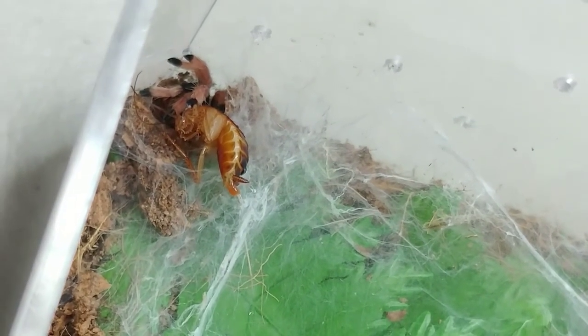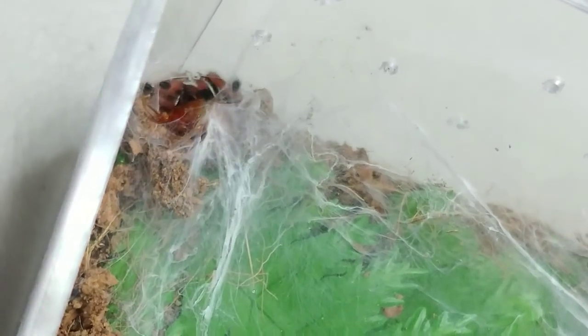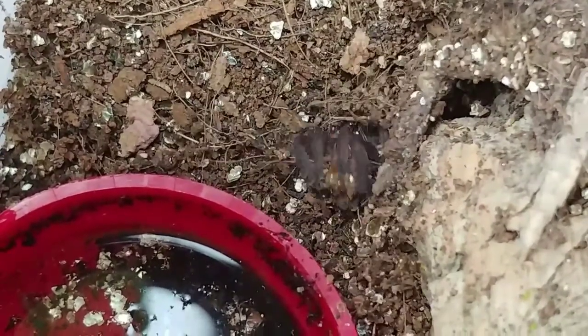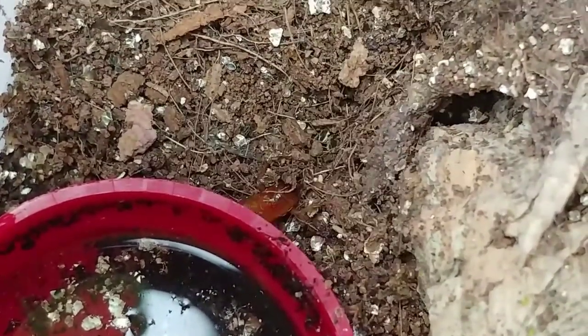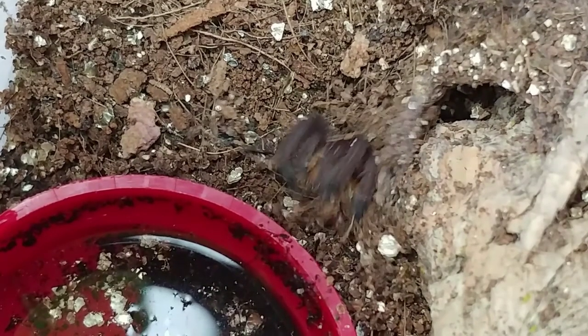And this is one of my dwarf species. I believe that this one is the Cyriocosmus elegans siritae. And that was the T. violaceus, purple tree spider.